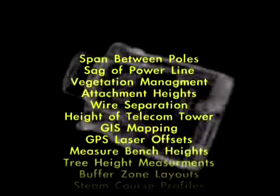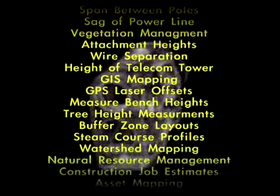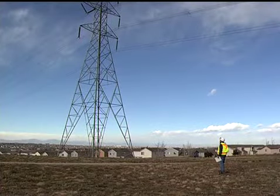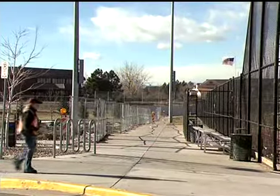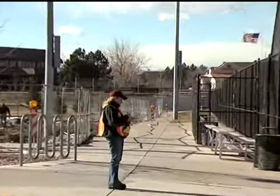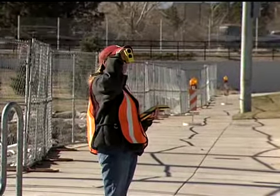Obtain more than acceptable accuracy for a wide variety of professional markets and applications. Measure tower heights, attachment points, or vegetation clearances. Save time by integrating the TruPulse with GPS and perform laser offsets to remotely position targets without occupying them.